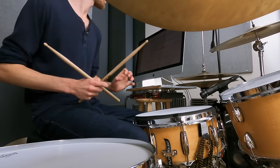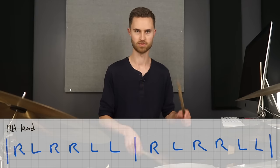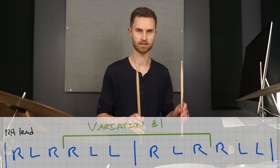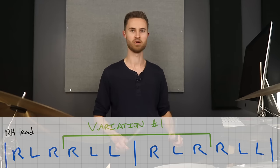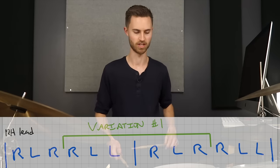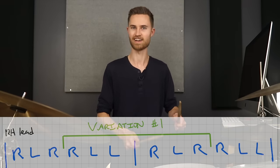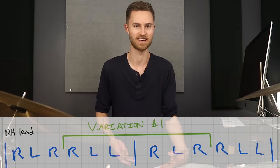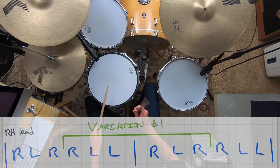The first variation: all we do is start the pattern halfway through. Our sticking is right-left, right-right, left-left — we're going to start on the fourth note. So we start with right-left-left, right-left-right. It feels totally different, like learning a new pattern. Even if you've mastered the original paradiddle diddle, starting at a different place makes you hear and feel it differently. That's basically evidence that learning sticking patterns is really not a technique thing — it's a mental hand-to-hand coordination thing. You've got to be patient with yourself as you learn new stickings and variations.